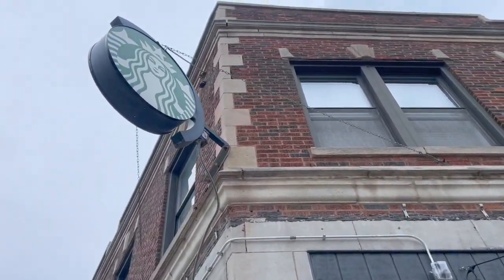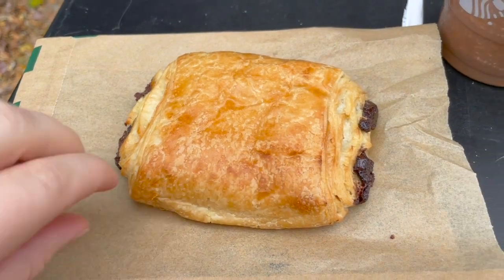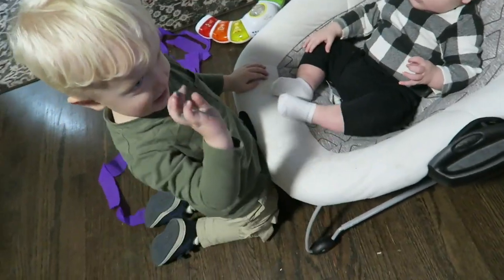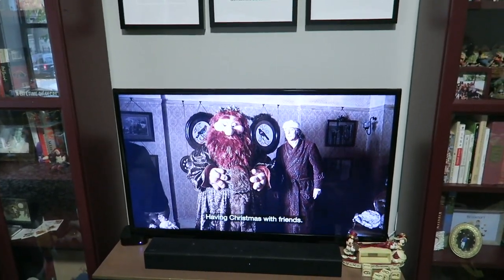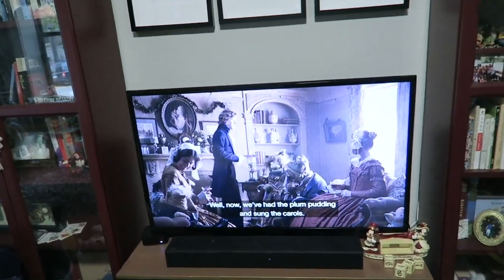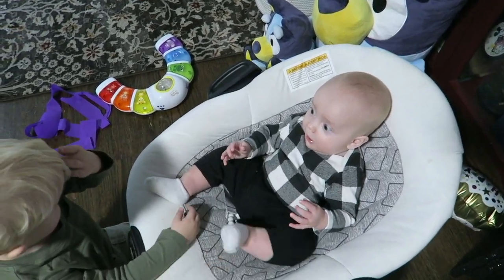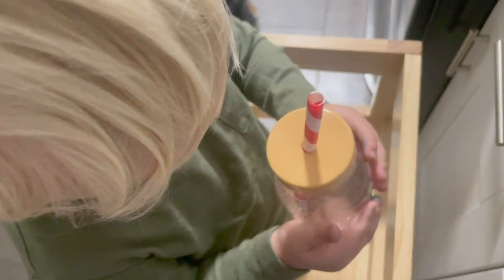And our next stop? Starbucks. We didn't end up going last night, so here we are. We got Peter a latte. I got a little frappuccino. Jamesy got a chocolate croissant. You're being so gentle. You're so sweet. We are done with our little Starbucks patio date. That's Jamesy's special drink — mommy shares most things with Jamesy, but we drew a line at frappuccino. But he got his own special chocolate milk drink in a fancy cup.